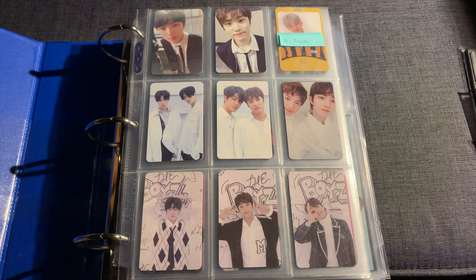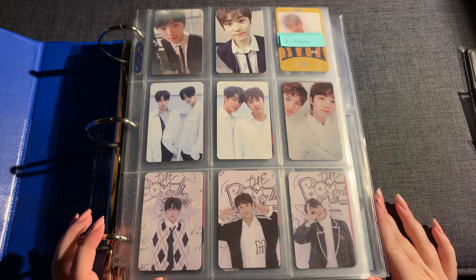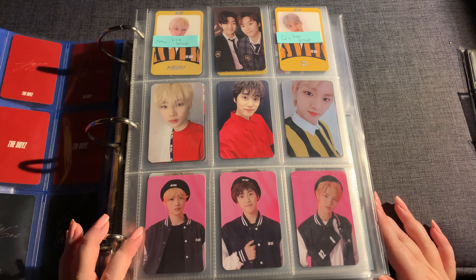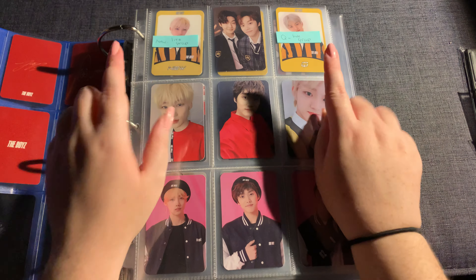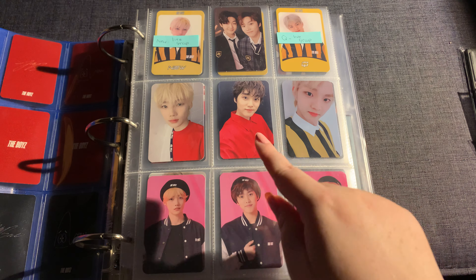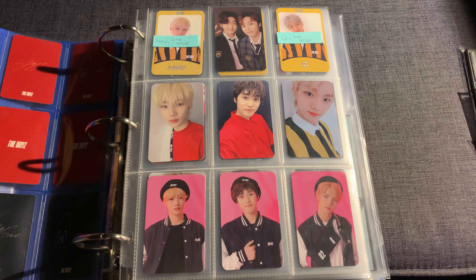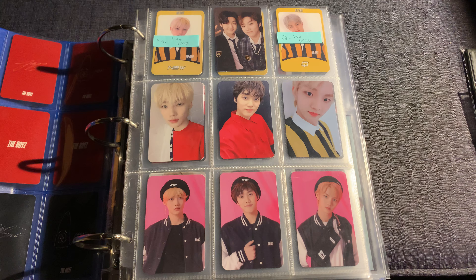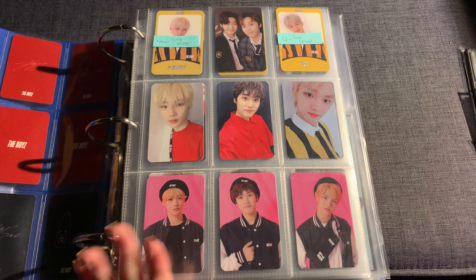I only collect my bias line, so I collect Chani, Jacob, and Changmin. I have most of their collection complete but I'm missing a few cards. This card I have on the way so it just hasn't arrived yet. The problem with this one is they're in a unit together, so I think I'll put a filler where the unit card goes and just have them on the two sides, since I'm not gonna buy two of the same card.